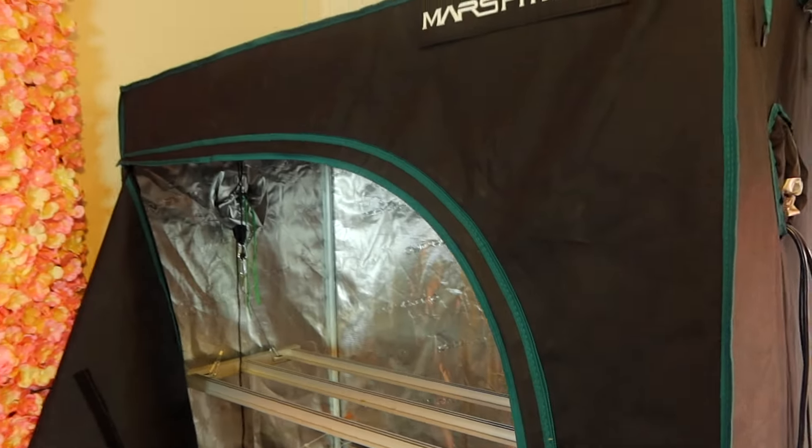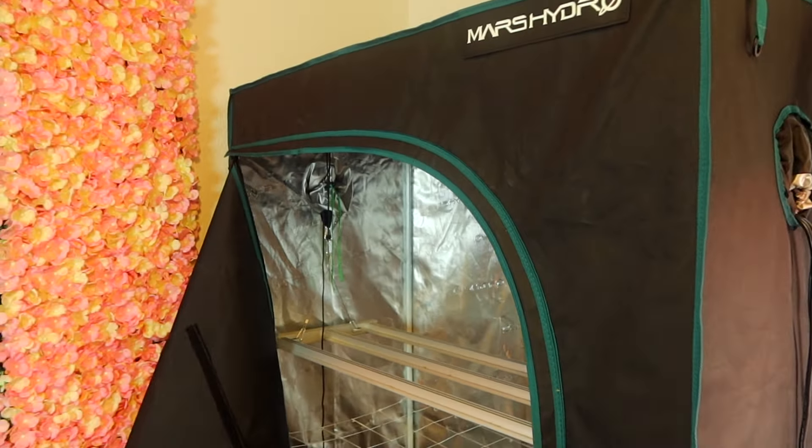I'm gonna get me a wire cutter and cut this off so it could just be shorter — that is my exhaust and it needs some work. So we're gonna do another round in the two by four, back by popular demand. This right here is the Evolutionary 4000 — I call it the EVO 4000 — and I've only done that one grow.